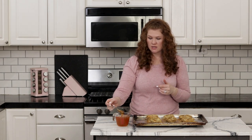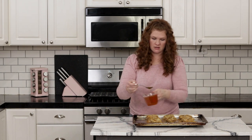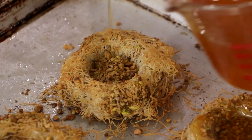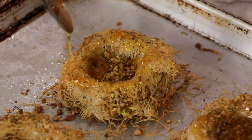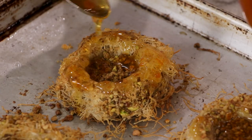I just pulled these out of the oven and we need to immediately drizzle some of the syrup we made earlier. You can see it's thickened up quite a bit. Drizzle it in the center and all around — about three tablespoons — and let it soak into all the nooks and crannies of the kataifi dough. Now that we've got our syrup drizzled over everything, we're going to set them aside and let them cool completely.